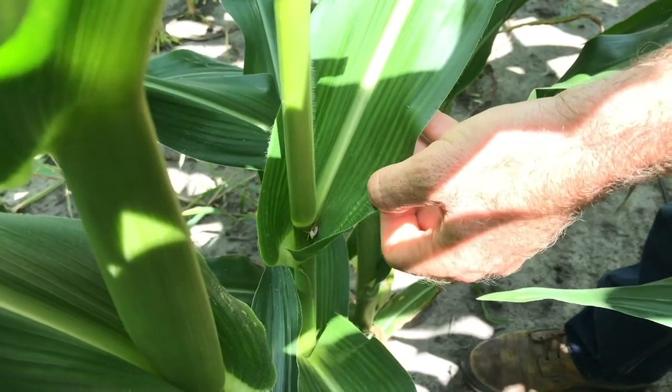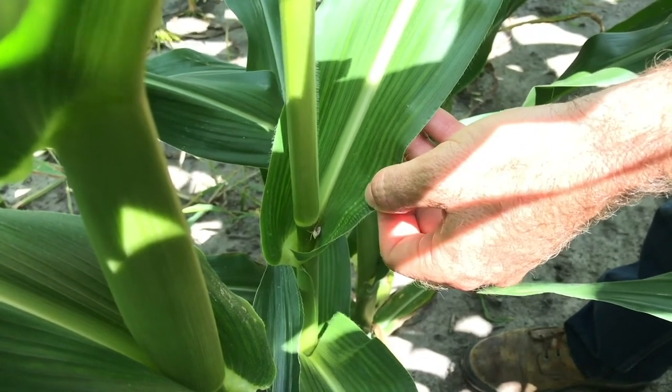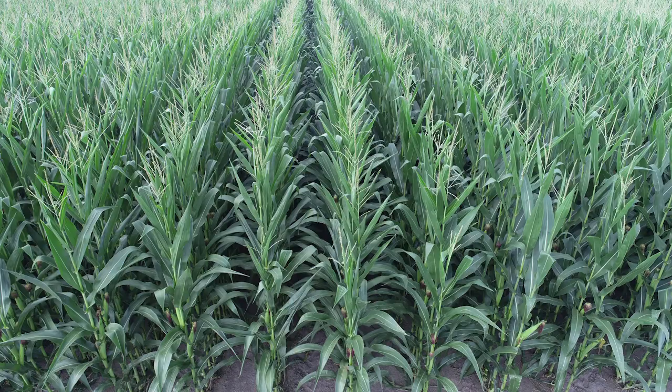I would count this as one stink bug, then take this number and average it across the number of plants I've sampled to use the threshold. If you want to sample the whole plant, you can do that, but you need to follow different thresholds than if you're sampling only that zone of the plant.